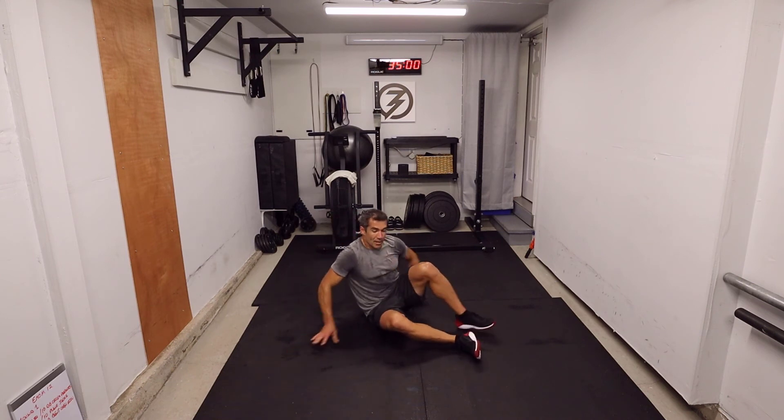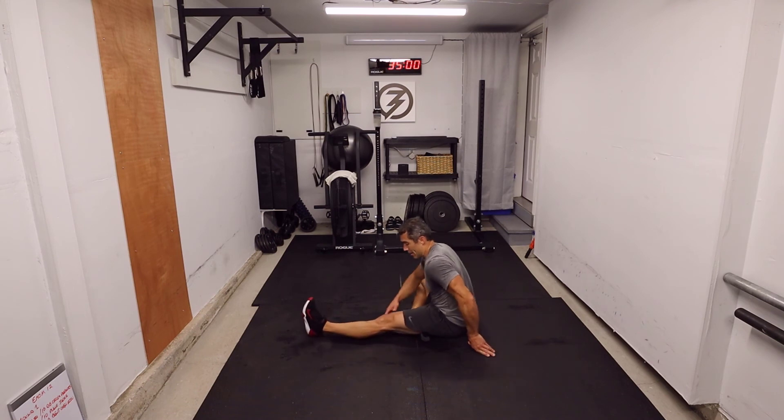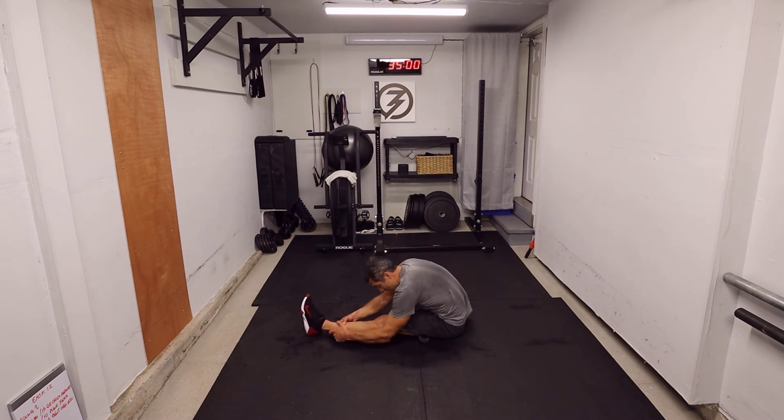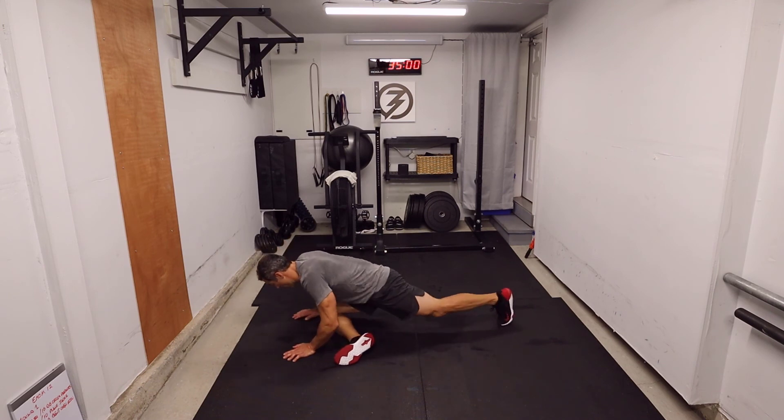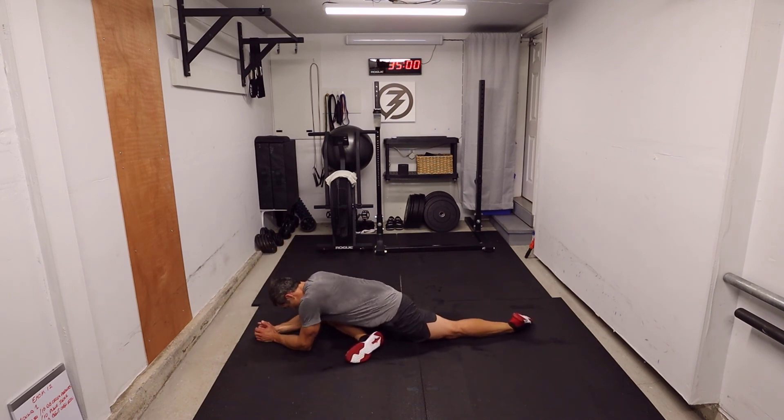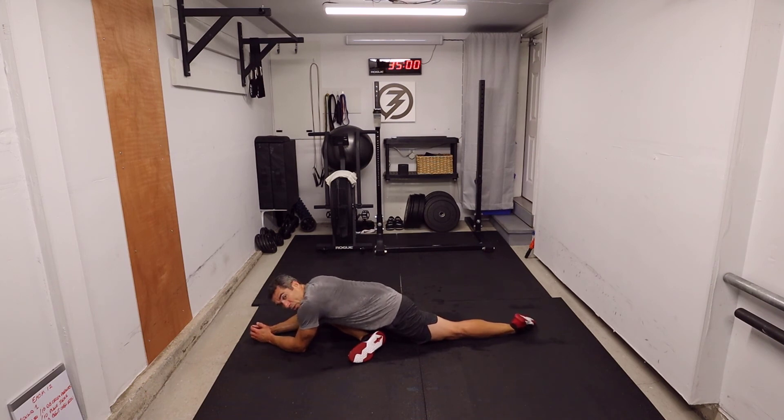Let's switch sides. Do the other side — let gravity do its thing. Next we'll do the pigeon pose — thirty seconds. Bring it up front, come down, and place your leg wherever you feel comfortable. You shouldn't be feeling any pulling in the knee — however, you should feel it stretching in your glutes a little bit. We're going to be here for one minute. This cool down is about seven minutes — very important to cool down; it's often neglected.